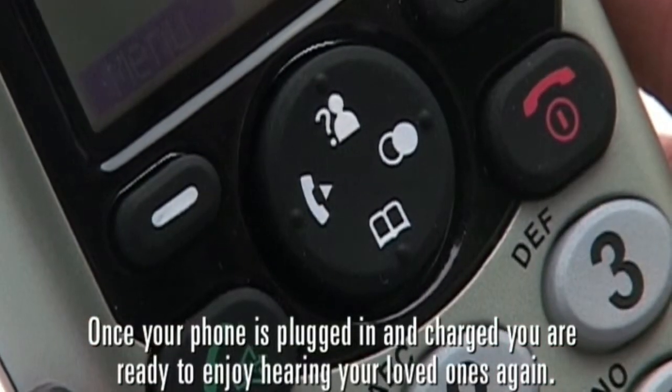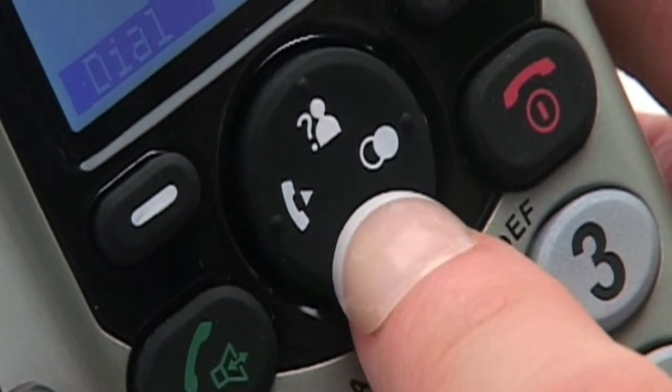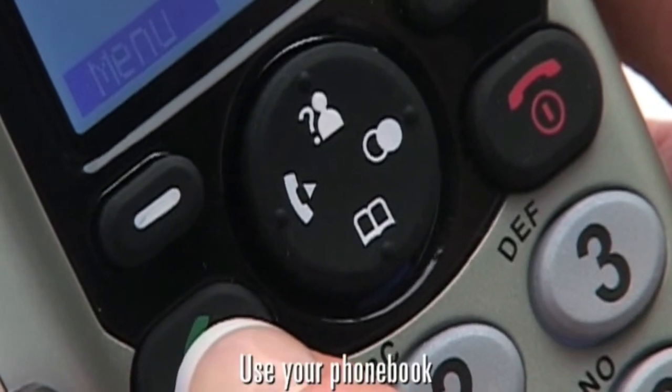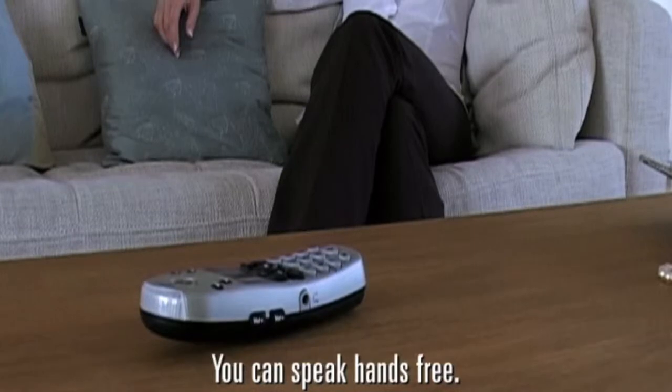Once your phone is plugged in and charged, you're ready to enjoy hearing your loved ones again. To make a call, just pick up the handset and dial. Use your phone book or press one of your pre-programmed memories. You can also speak hands-free.